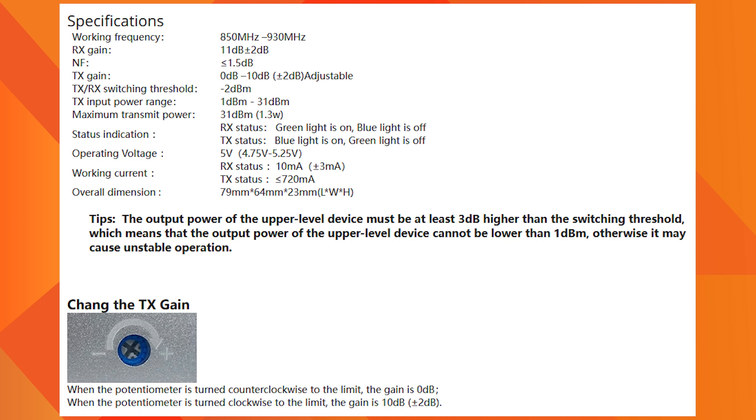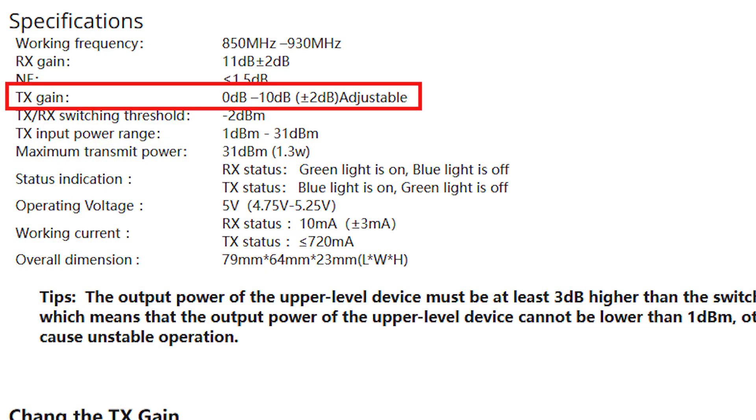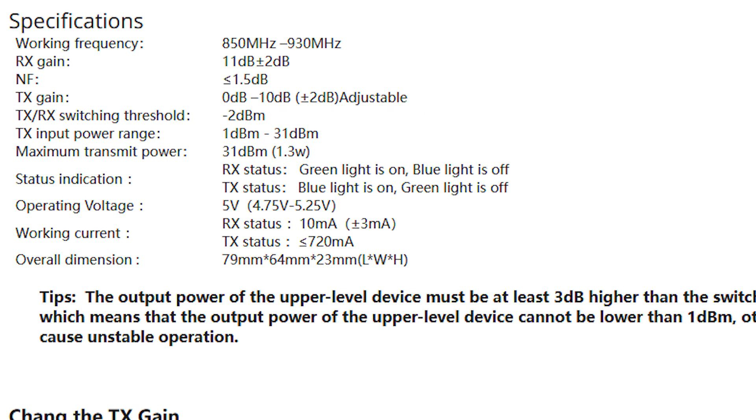It is a bi-directional amplifier, so it has two amplifiers within it — one works on the receiver side and the other works on the transmit side. Its receiver gain is 11 dB and its transmit gain is 10 dB. To trigger this amplifier for TX, your input should be between 1 dBm and 31 dBm. Its maximum transmit power is 31 dBm, which is equal to 1.3 Watt.